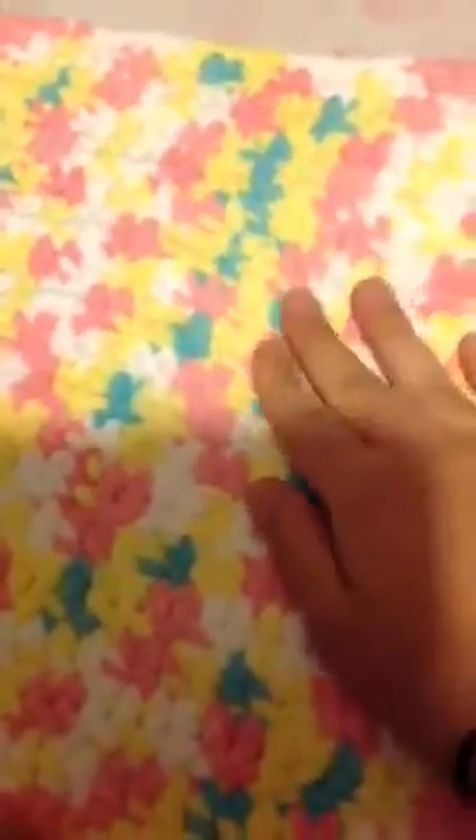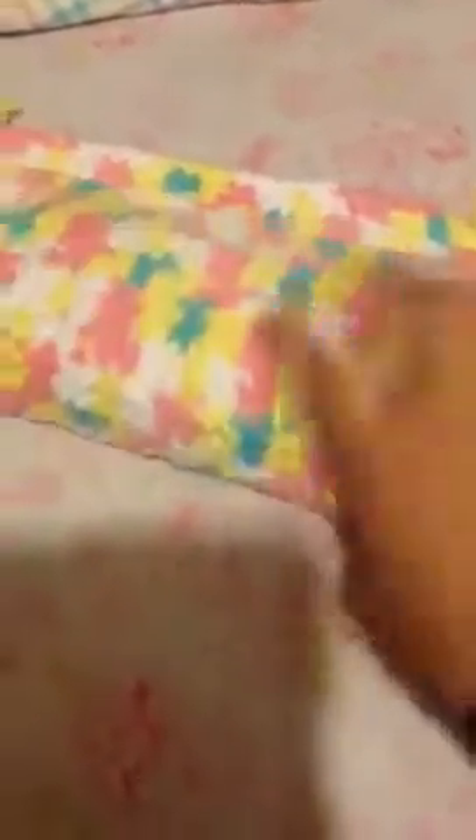I still need to cut this, but it is a girl's color — it has pink in it. I guess it could be for a boy, but it's mostly a girl's color. I also have a boy color: it's blue, brown, and off-white. It's really cute and it's the same style as this one.